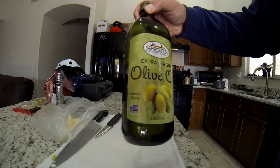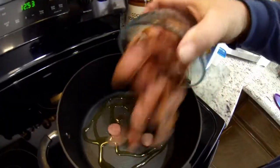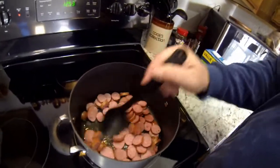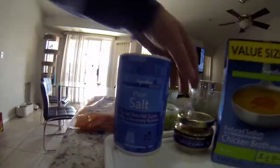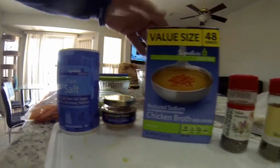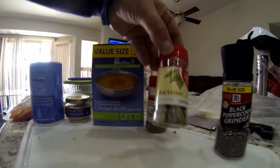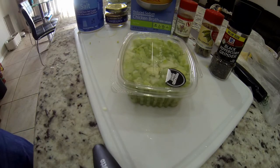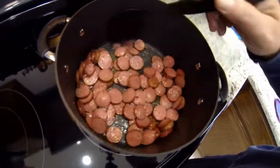Next we're going to need some olive oil to cook the hot links with. We're going to brown these a little bit and then take them out and put them off to the side in another bowl. While the hot links are browning, we're setting aside some salt, garlic, chicken broth, Italian seasoning, bay leaves, and cracked pepper. I also have some carrots on standby and some pre-cut celery. The hot links look about ready to be pulled out, so I'll get a bowl for them.